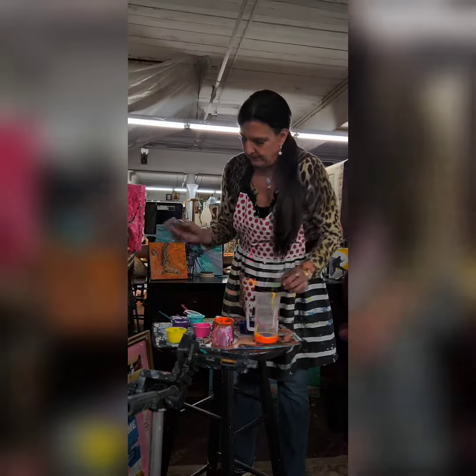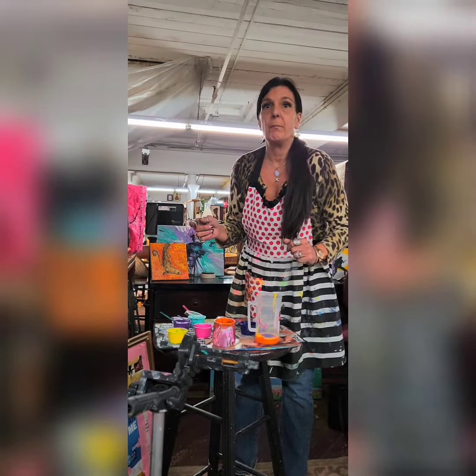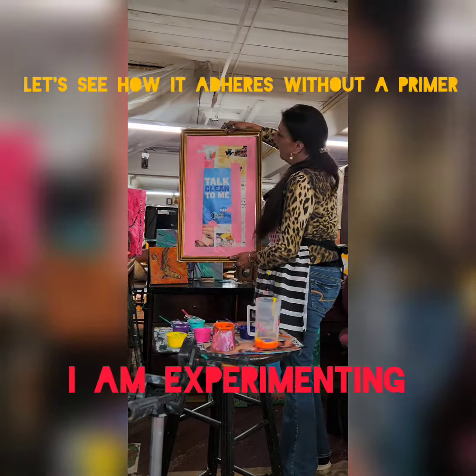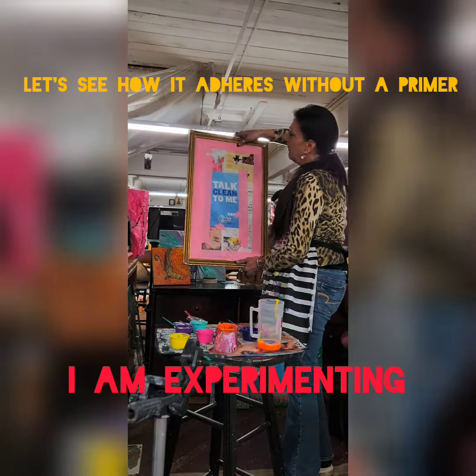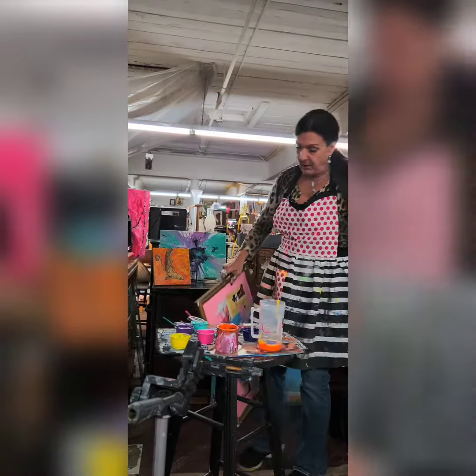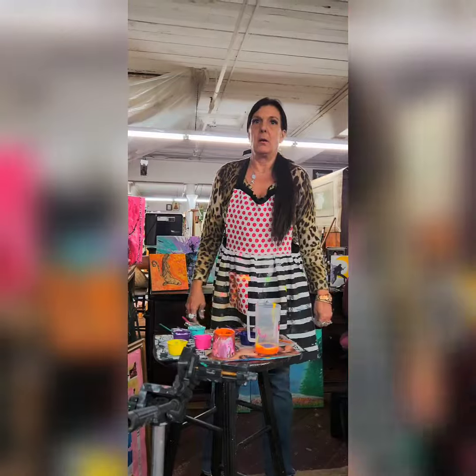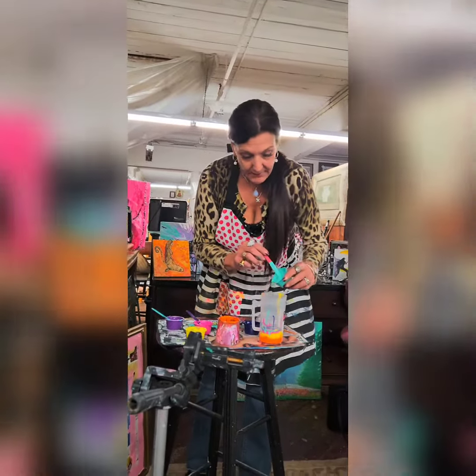I hope this works. I hope it doesn't come out all bumpy. Why don't you prime the glass? I'm doing the frame on here — I'm gonna do this frame. I mean, the next time you do glass — it's all a mystery to me.